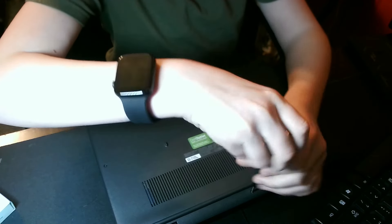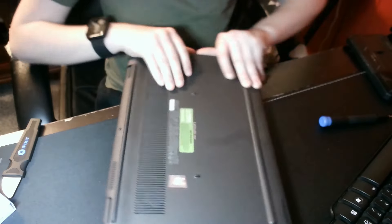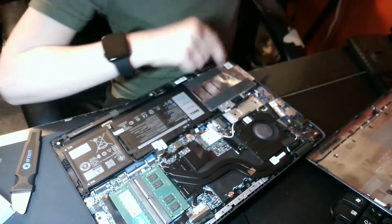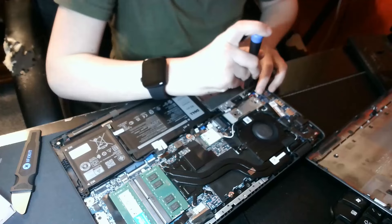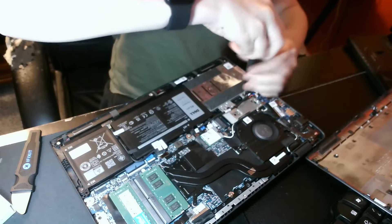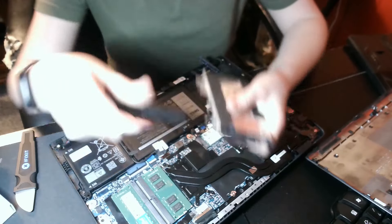We're going to begin unscrewing the laptop because I'm sick and tired of the terrible performance coming out of this system. All right, so here is the inside of the system. My hard drive is located right there. Let's take the Phillips head screws right out of here. Now we're going to take out these Phillips screws right here.